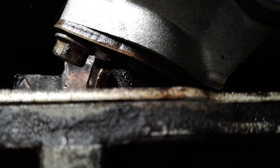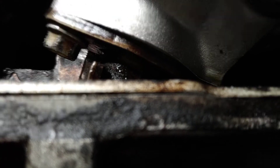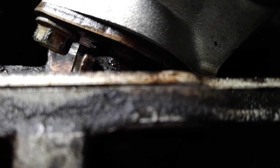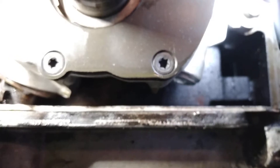It used to be down in there. Now it's up in here. All right, so he's all done. The pump is in and we'll end this for now.